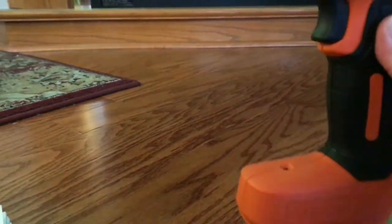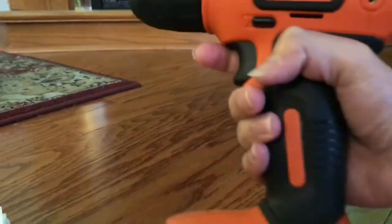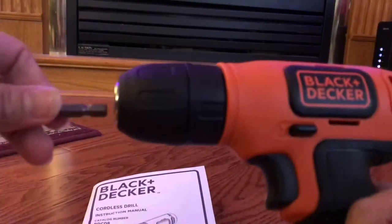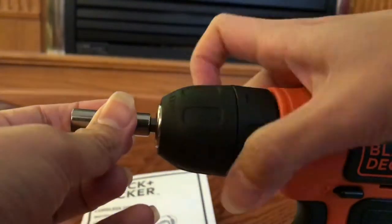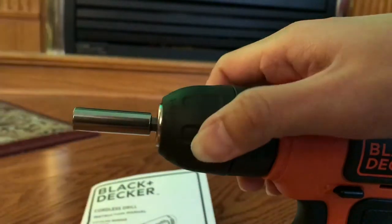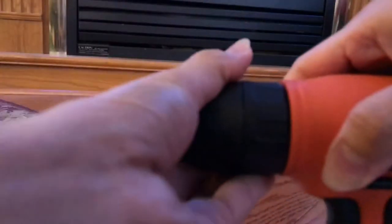That is the charging indicator — it will light red if it's charging. If you need to use it, put the magnetic bit tip holder into the drill or driver and then rotate it in a clockwise direction.